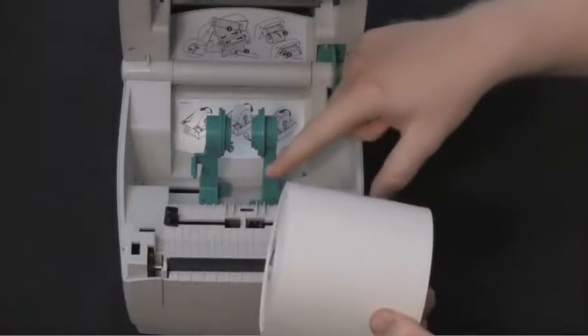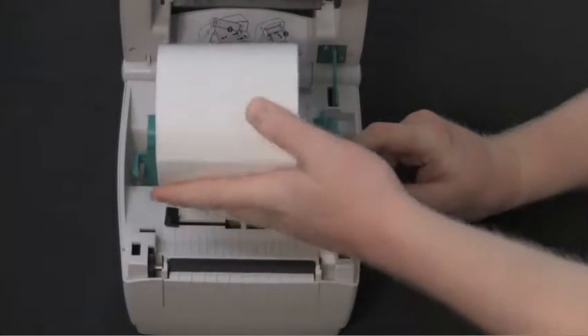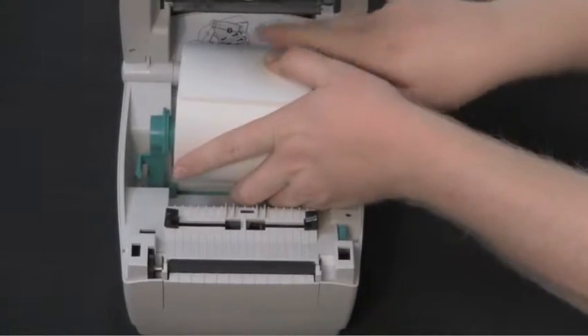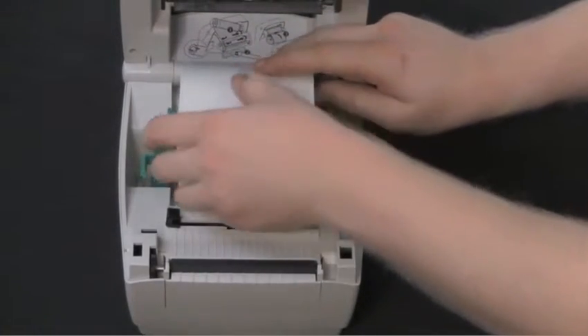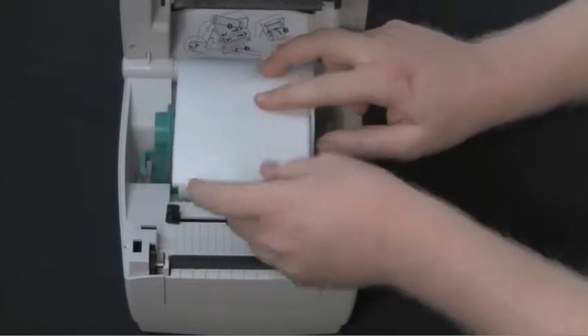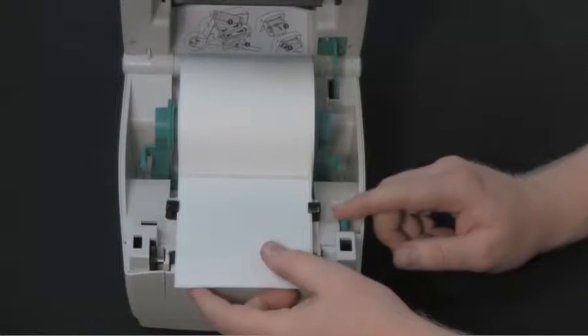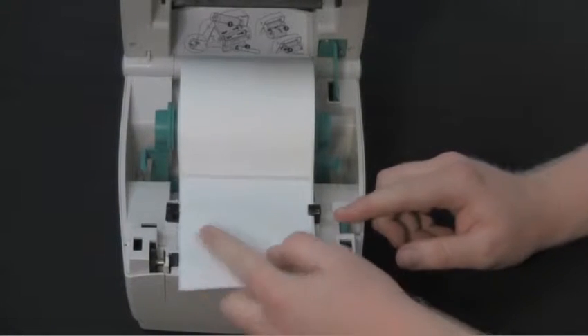Hold the media holders open wide enough to insert the roll. Insert the roll so the labels are facing up as it leaves the printer, and allow the media holders to retract into the core of the roll. Adjust the media guides so they are the same width as the media.